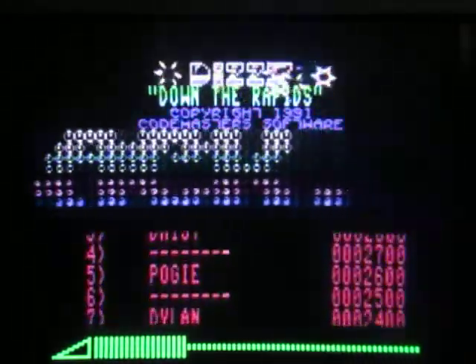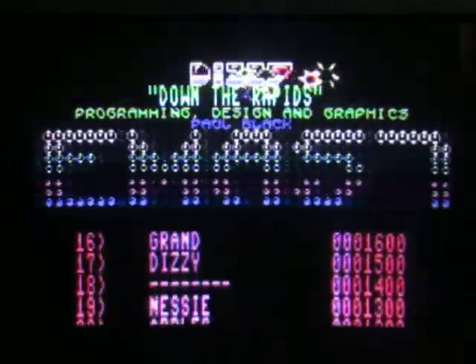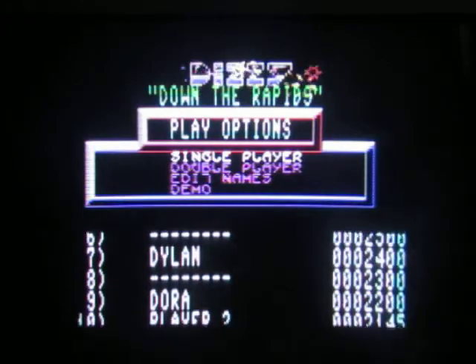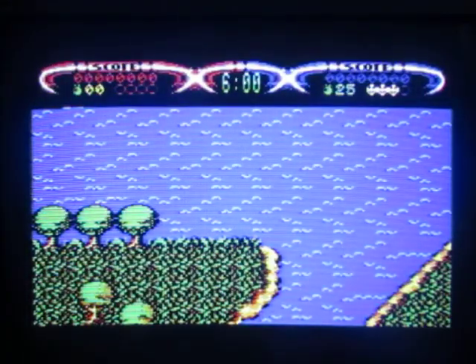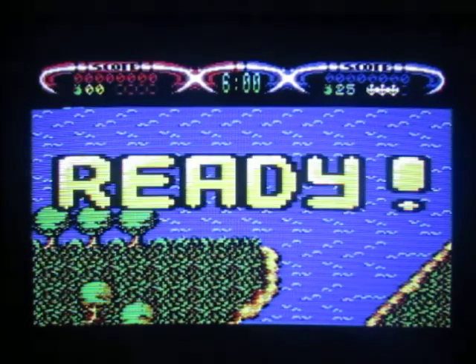Apparently this entire game was done by Paul Black — that's what it said there, didn't say music by or anything. Well, this already looks much nicer. Does look very 1990s for a C64 though.